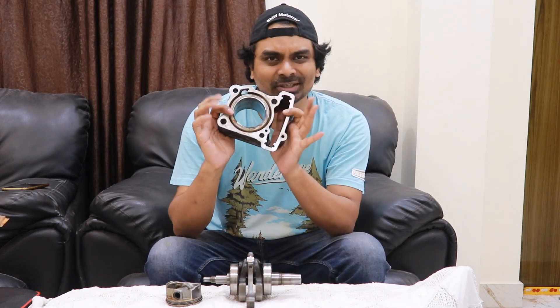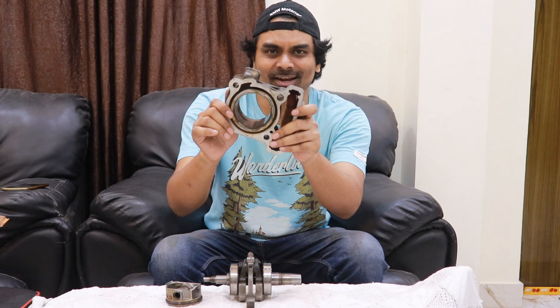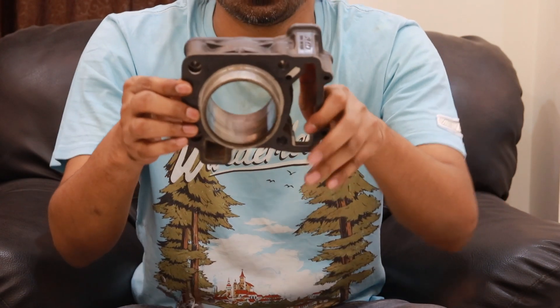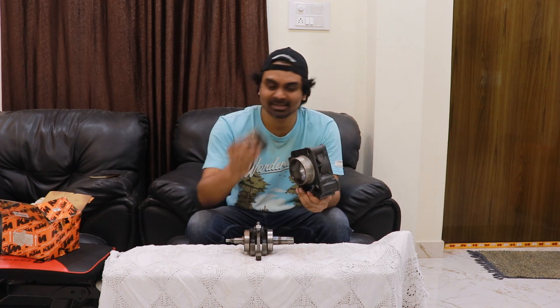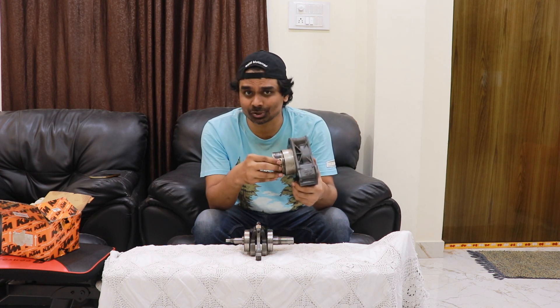So take a look at how a cylinder looks like. Nitin, could you please zoom in? This is literally a cylinder — it's empty. What does it actually do? It houses the piston, and this is the piston. This piston actually goes inside the cylinder and it moves up and down for all the four strokes.